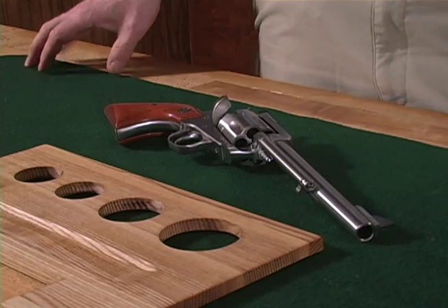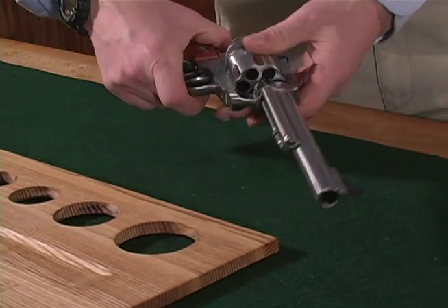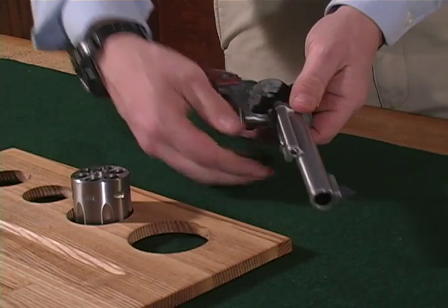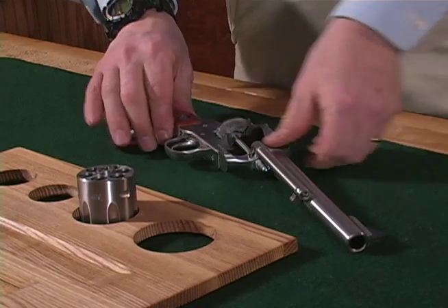Let's start by removing the base pin and cylinder. With the gate open, depress the base pin latch and pull the base pin forward. Remove the cylinder. Close the gate and install the base pin to disassemble the remainder of the revolver.